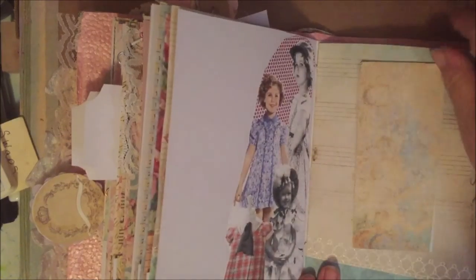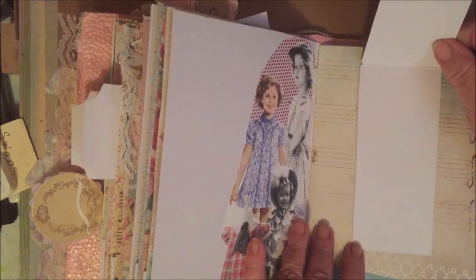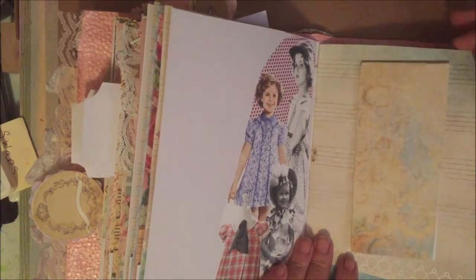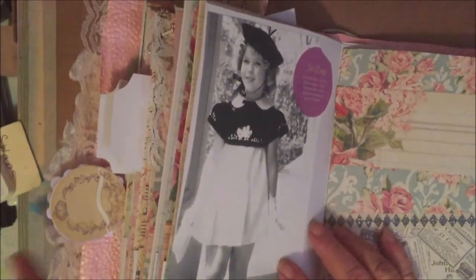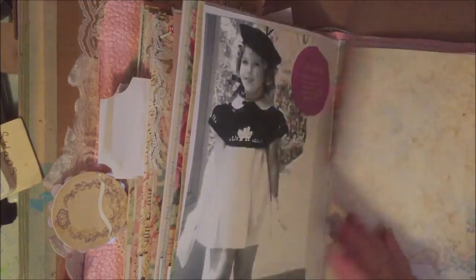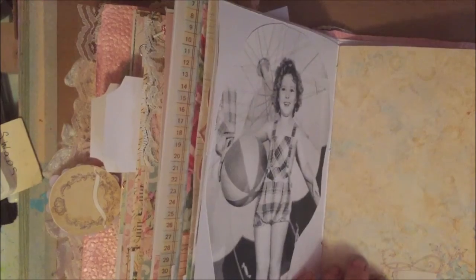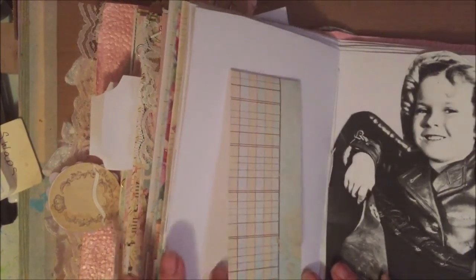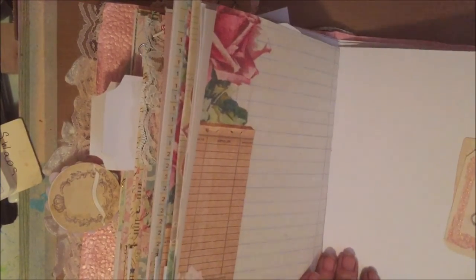Here's another one — a collage of Shirley Temple pictures with a journaling spot. And here is just a flip-up with a picture of Shirley and a journaling card. Here's another picture of Shirley and just some pages to journal on. Here's another picture with some more journaling pages and a decorative paper clip.